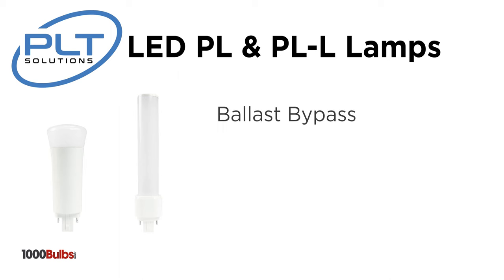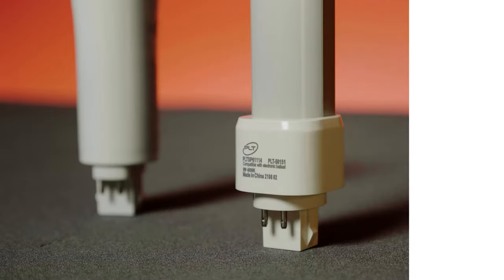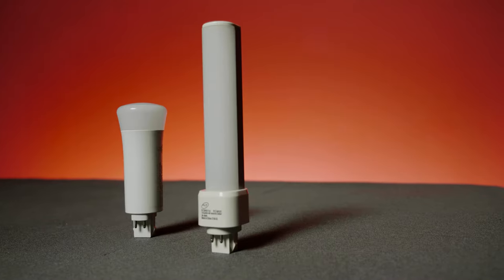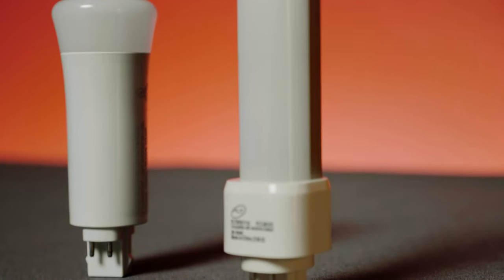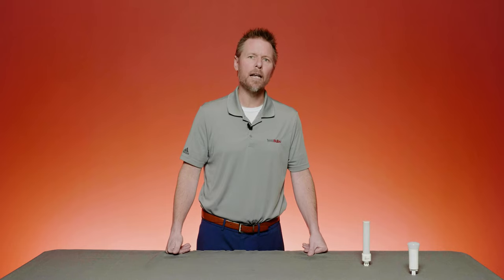The second option for replacing your CFL lamps with LED is to remove the ballast altogether. This will eliminate ongoing maintenance costs and truly give you a worry-free fixture for more than 50,000 hours. In this category, PLT Solutions offers replacements for what are widely known as PL-L or twin-tube compact fluorescents. Whether you have the 36-watt or even more common 40-watt version of these lamps, PLT Solutions has you covered with long-lasting, energy-efficient LEDs that will allow you to spend less money on your lighting budget and more where you actually want it.